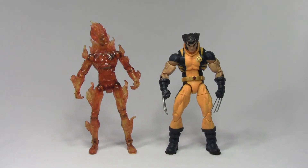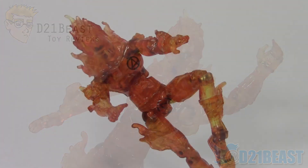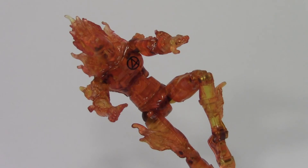Well, toy fans, that's my review of the Fantastic Four Flying Human Torch figure released by ToyBiz in 2005. Overall I think this figure is actually pretty nice — I'm a big fan of the way ToyBiz chose to do the translucent reddish-orange plastic and then put the wash over it. The flame accessories that have been sculpted and added onto the figure really enhance the look.